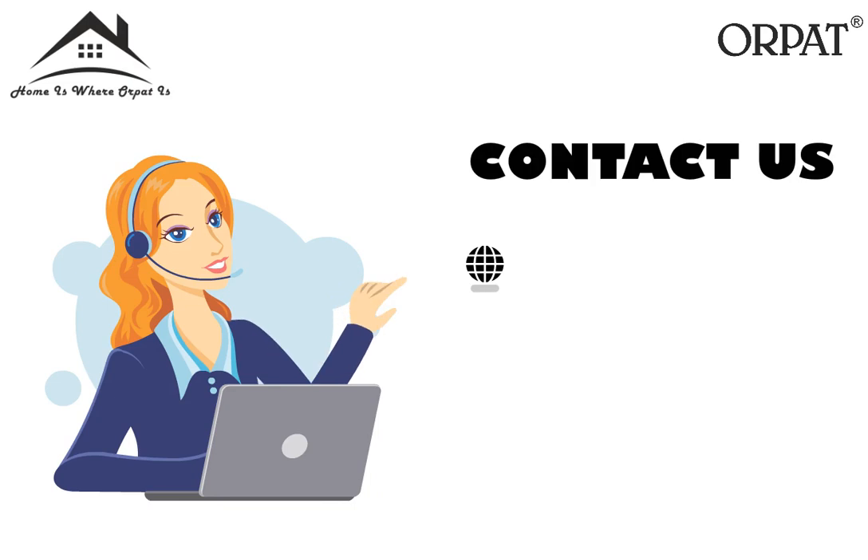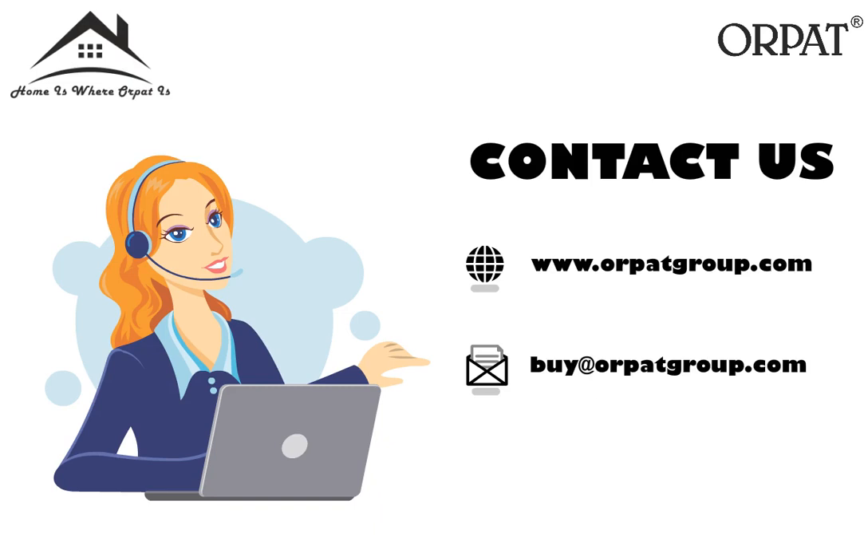For more information, visit www.orpatgroup.com or mail us at orpatgroup.com. You can also call us on 972-628-2221.